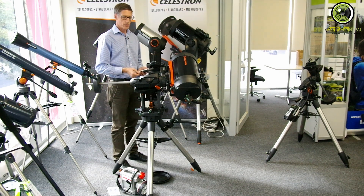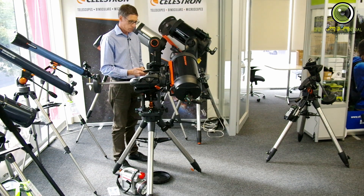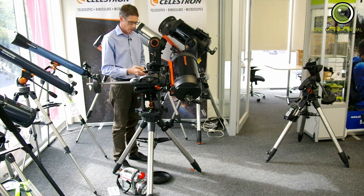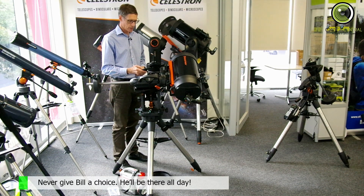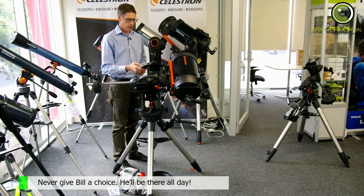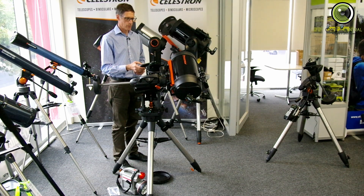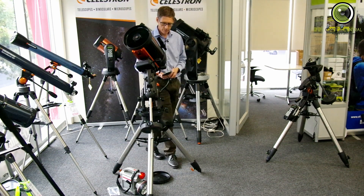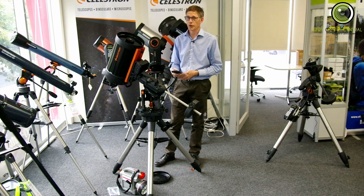So now it's pointing to Mars. Let's have a look at something in the Southern Cross — let's go to Stars, Constellations. Andromeda... Carina — there you go. Let's look for something in Carina, press Enter. Name stars within Carina — let's see if we can find one. Canopus — let's find Canopus. And there we go, it's slewing to Canopus.